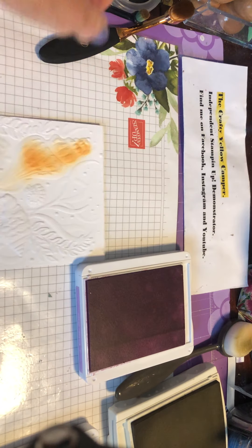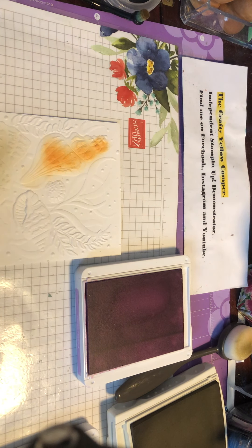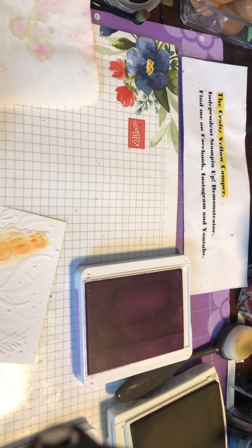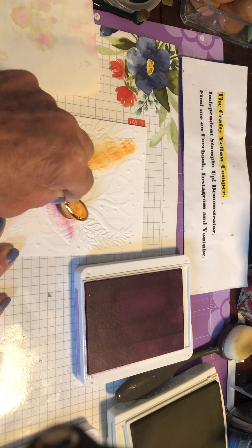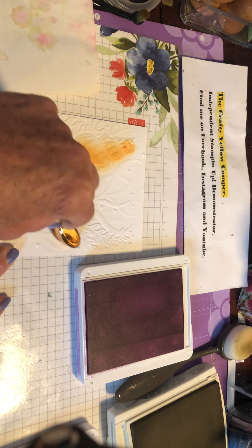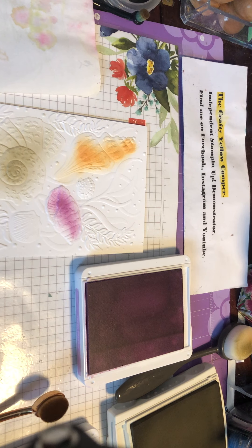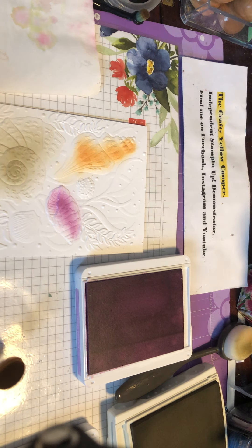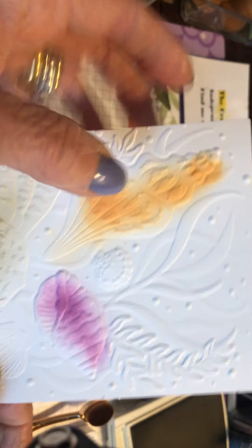I know most shells you pick up on the beach are white, but I've often wondered what colour they would be under the water. I'm going to bring in a little bit of Fresh Freesia, and this time I'll take a little bit of that colour off first — which is what I should have done with the Pale Papaya. We're going to just add that little touch of purpley colour. For those of you that remember the last in-colours that have just retired, we had Purple Posy, but it was quite disappointing as they couldn't get the colour quality right and it was withdrawn and never replaced. So we've just added that little bit of purple in there.